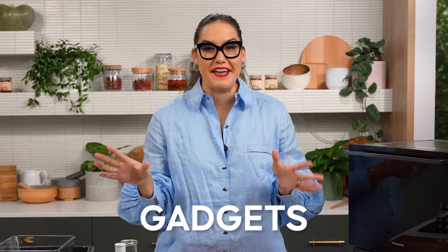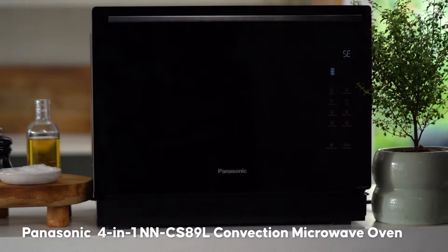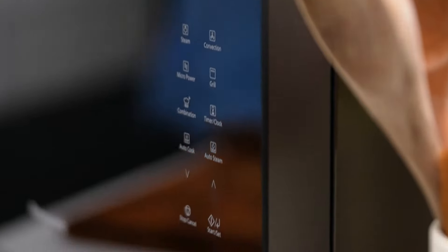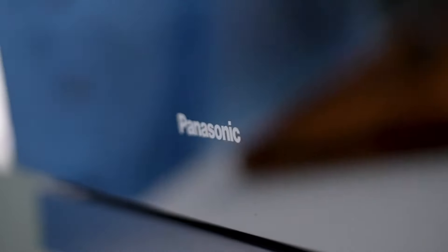This episode is part of a series where I test out all the things — products, methods, gadgets, techniques — so you don't have to. And today for this episode, I'm proud to say I've partnered with Panasonic, and I'm going to be using their microwave to do all the things.